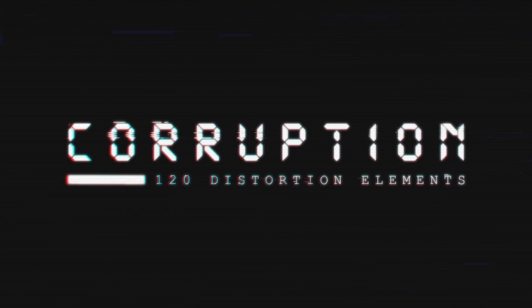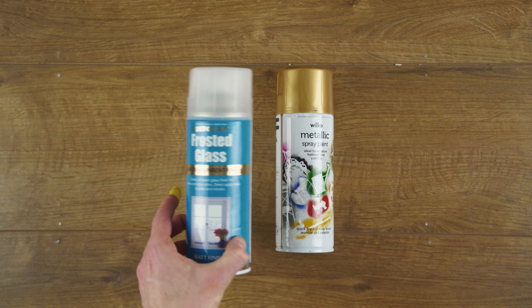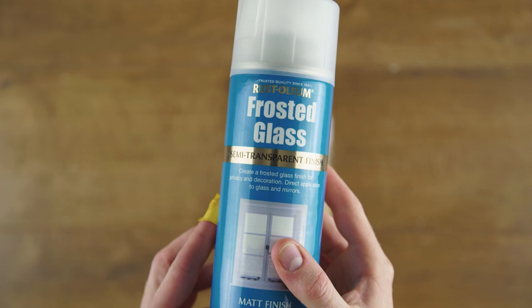We went shopping for gold spray paint the other day and noticed this — frosted glass spray paint. Primarily used to give your windows a snowy Christmas feel, we wondered if it could work to diffuse a window from harsh sunlight. Let's put it to the test.